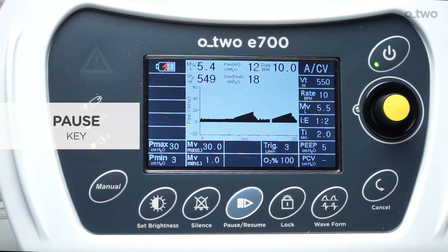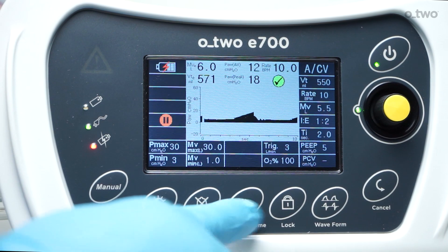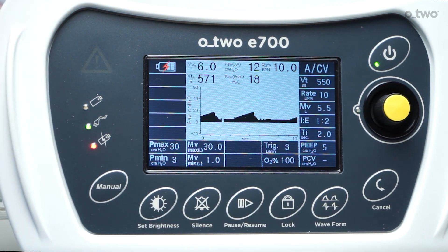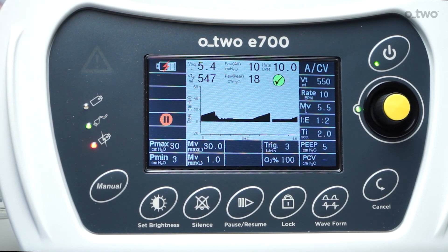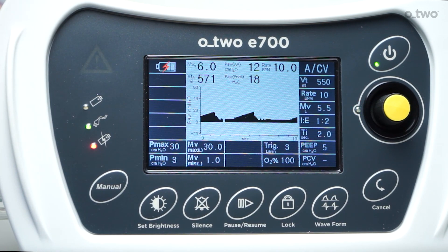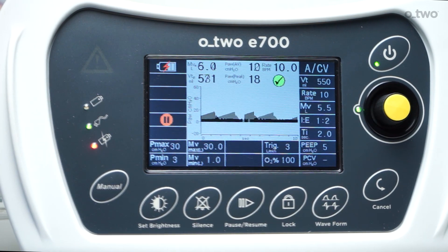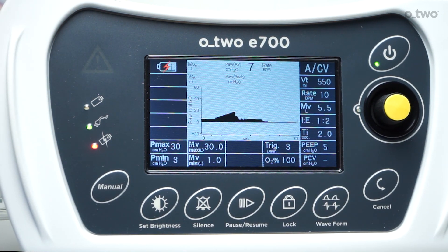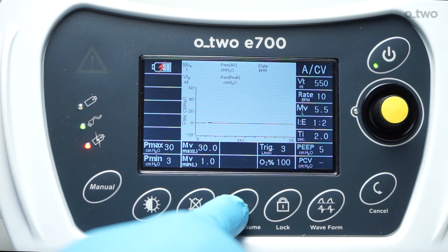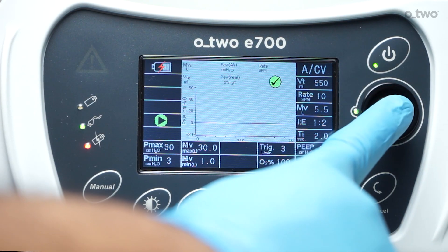The pause key: depressing the pause key will stop ventilations with all buttons remaining active if they were not locked. The pause symbol will flash on the screen, as well as the confirmation symbol in the window, along with the confirmation LED to guide users to activate pause by pressing the control knob. The symbol will flash for 10 seconds and then disappear if confirmation is not selected. Once activated, a flashing yellow pause symbol will be displayed on the screen and the ventilator will stop ventilation. To resume ventilation, press the key again and the control knob to confirm.